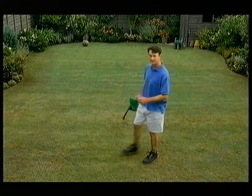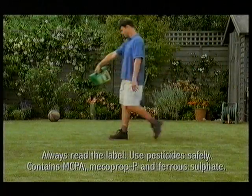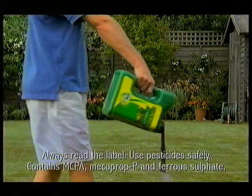The Evergreen Complete Guide to a Great Looking Lawn. Step 1: Take a container of Evergreen Complete. Step 2: Apply the Evergreen granules to your lawn.